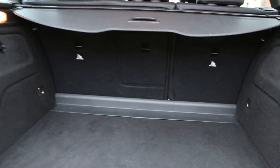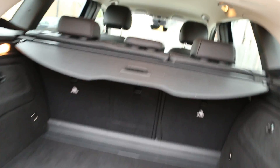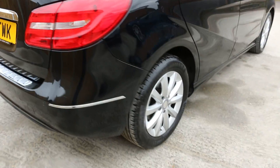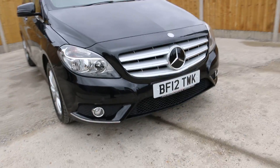Here we have the split fold rear seats and a luggage area in the boot. And the front view of the vehicle has got daytime running LED lights.